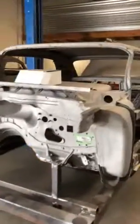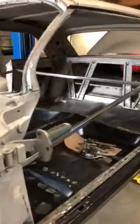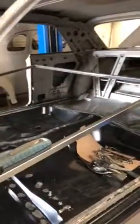Welcome back to Jimenez Brothers Air Ride. Today I'm showing you a 62 Impala — it's going to be our second follow-the-build.